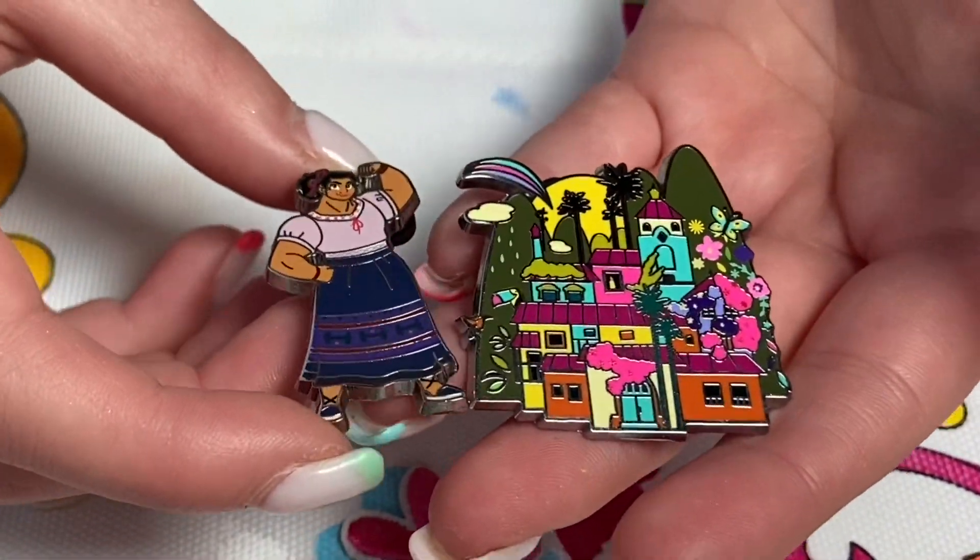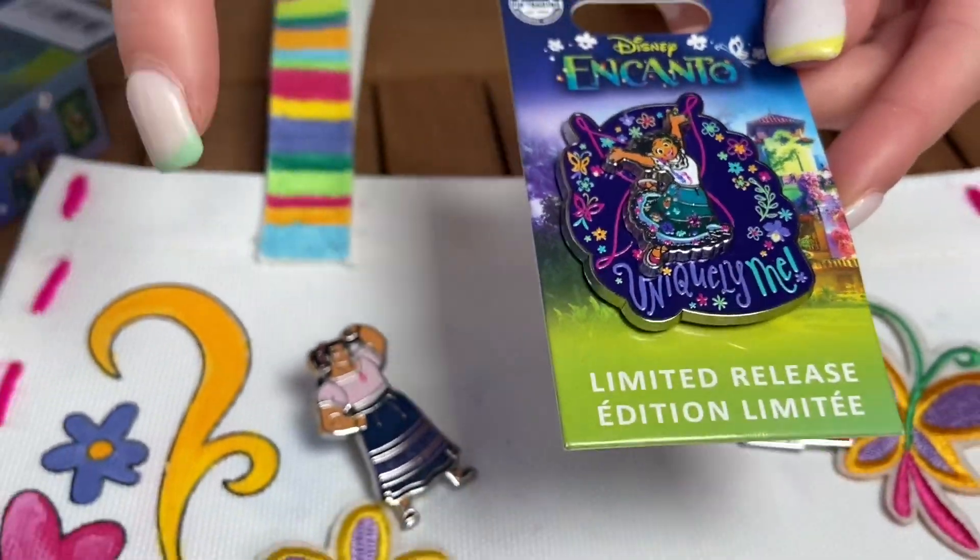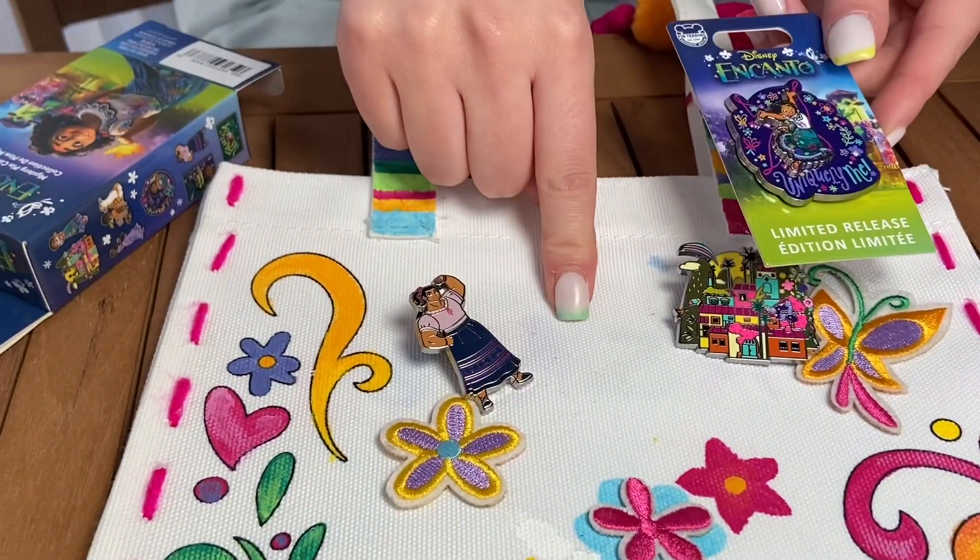They are so much bigger than I thought they would be. And bonus pin! I got this one for my birthday and I can't wait to put all three on our Encanto bag.